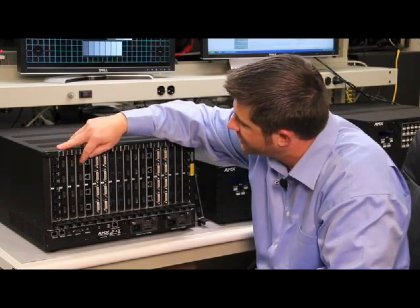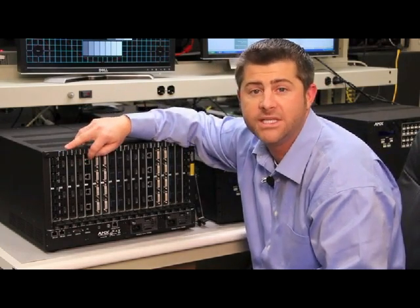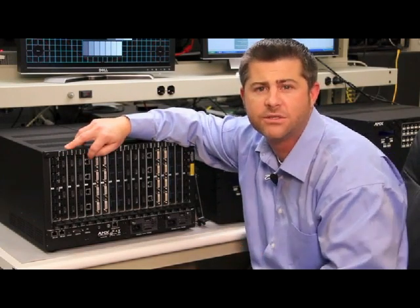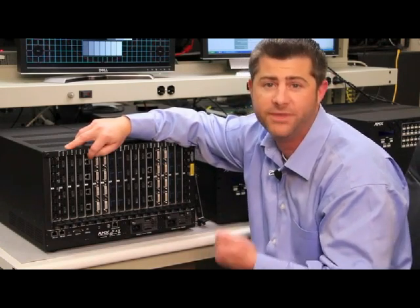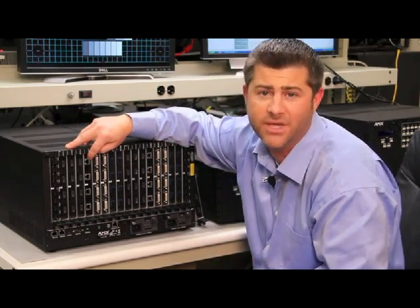Moving along, we find the DXLink input board. DXLink inputs receive transmitted inputs from DXLink transmitters. There are a couple of different kinds of DXLink transmitters — one for digital signals only, and the other is multi-format, which accepts both digital and analog sources into the DXLink transmitters. Those are also HDMI with HDCP compliant as well.